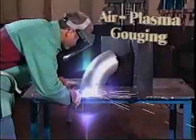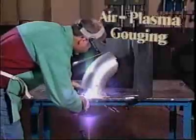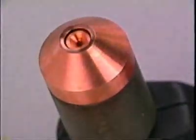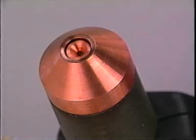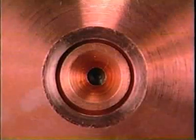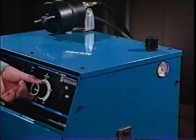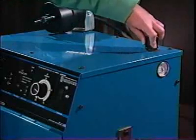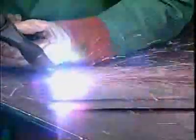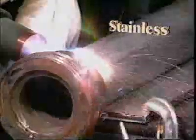Air plasma gouging may be performed using the same power source and torch, but parts of the torch must be changed. The drag shield and standard tip must be replaced with a special gouge tip and a gouge shield — note that they are shaped differently and the orifices are larger than on the components replaced. The arc will be larger and there may be less air pressure. Set the power source and air controls to the recommended position. Start the arc and proceed to gouge with the torch tilted at 40 to 45 degrees to the workpiece, pushing the torch into the gouged area while blowing material out of the gouge. Any electrically conductive material can be easily gouged.